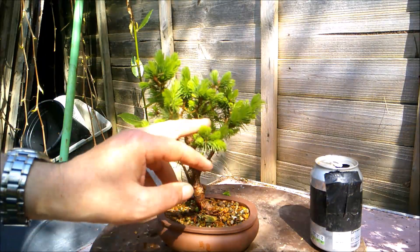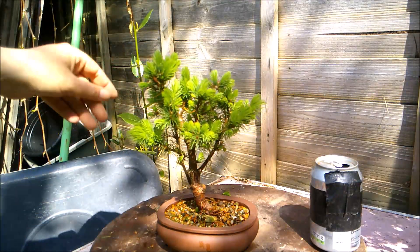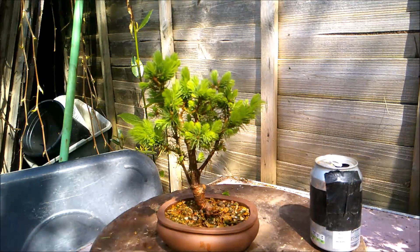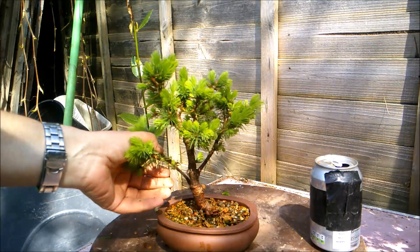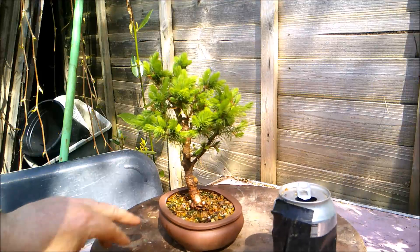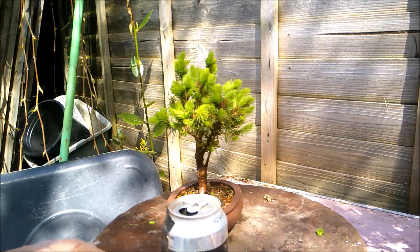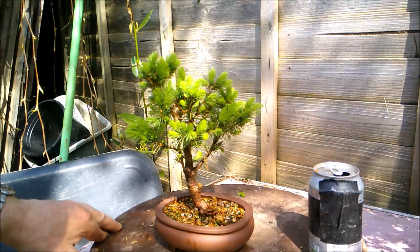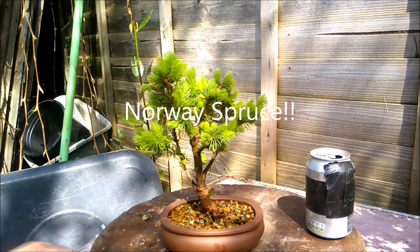This one I'm not going to be doing much plucking on. I think this was one that I got from a Christmas market a couple of years ago, and I have got it into a nicer bonsai pot now. I might put some wire on it later in the year, but for now I'm just going to let the candles grow, let it grow healthy and strong, and then I'll look at wiring it into more of a triangle shape later in the year. All of these are Norway spruce.